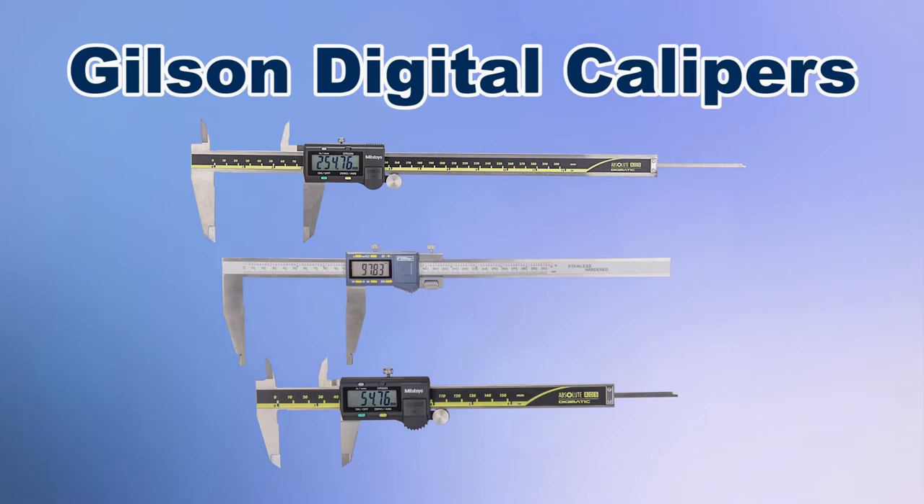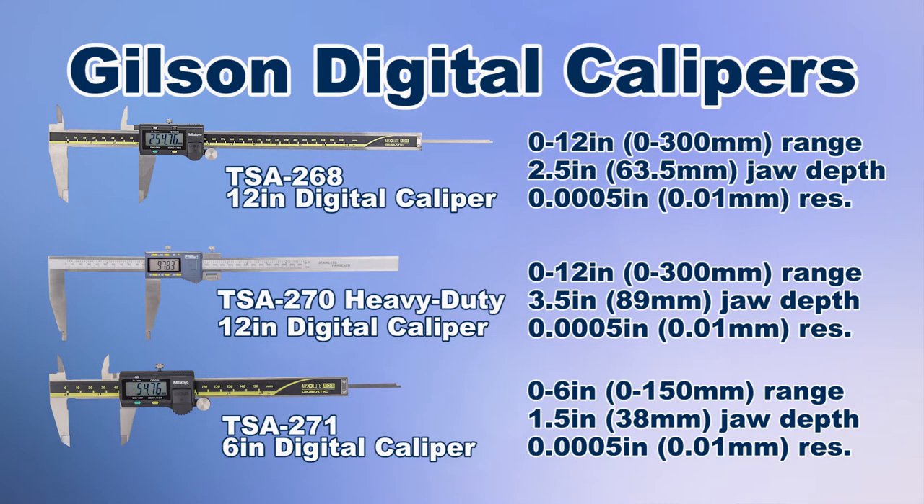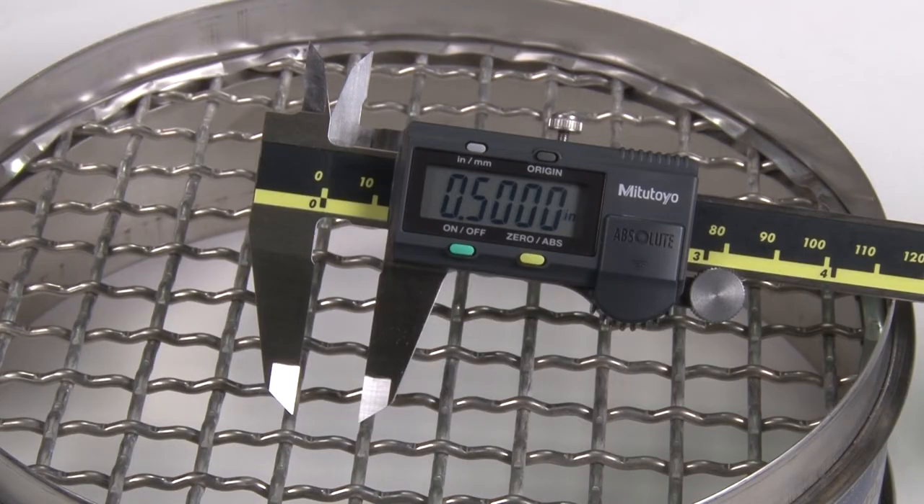Gilson's rugged stainless steel digital calipers accurately measure inside, outside, and depth measurements in inches or millimeters. These calipers are offered in either a 0 to 6 inch or 0 to 12 inch size range, with a jaw depth range from one and a half inches to three and a half inches. They feature a smooth moving head with a locking knob and a large LCD screen display.